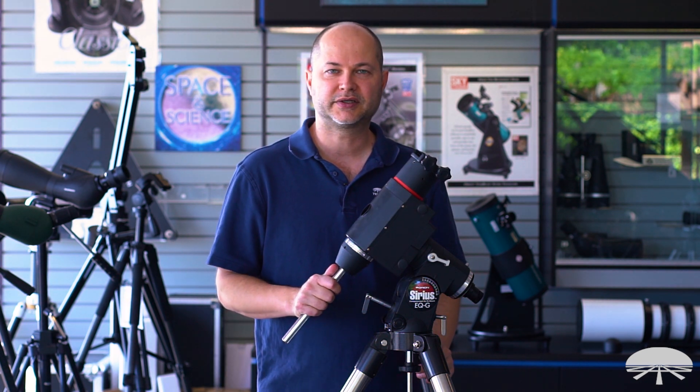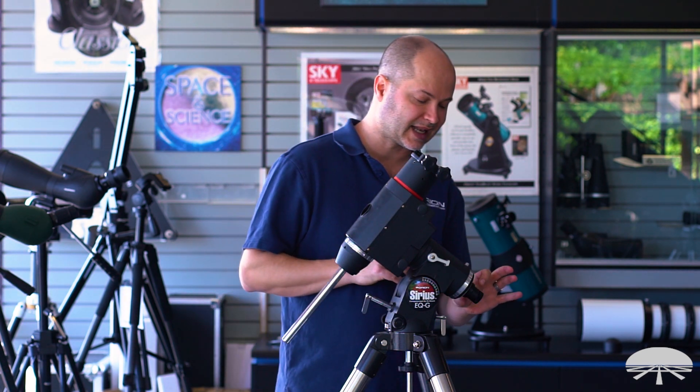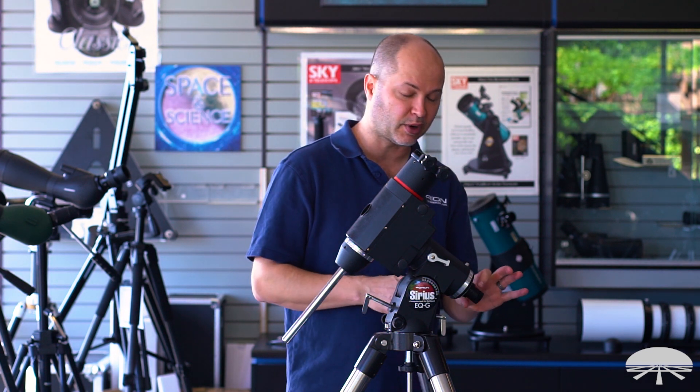Hello, I'm Ken with Orion Telescopes and Binoculars, and in this video I wanted to show you how to calibrate the polar alignment reticle that's inside the polar housing.